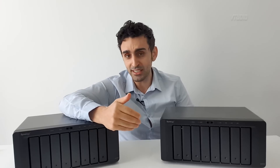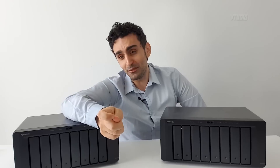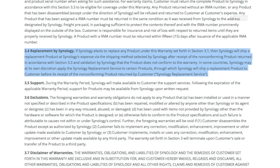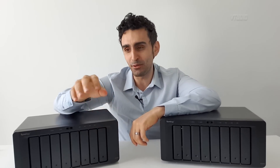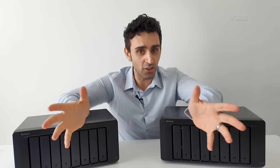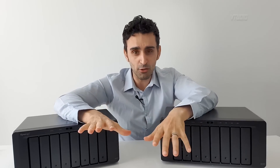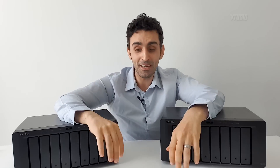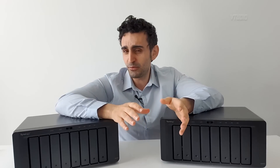I emailed asking for the shipping label to send back the old unit, and he told me I needed to pay for shipping the device back to Singapore as well. I pointed out that their warranty terms state Synology will ship the replacement at Synology's expense. He admitted I was right and offered a refund for the prepaid shipping. But the official advanced RMA terms — which aren't clearly on the website — require you to pay both the outbound and return shipping, unlike a traditional warranty where you just wait two to three weeks.